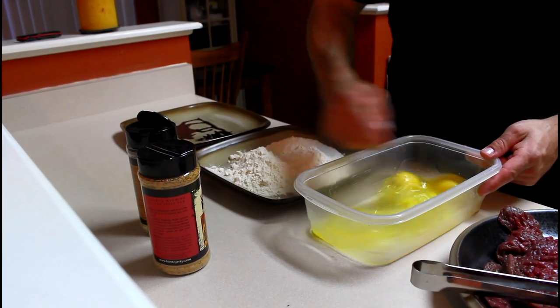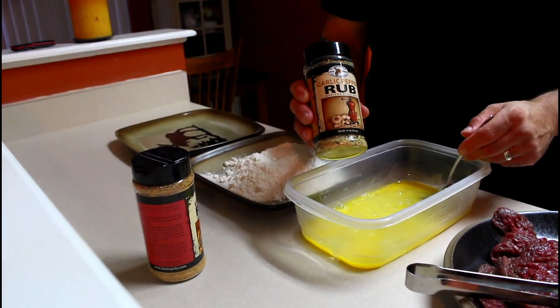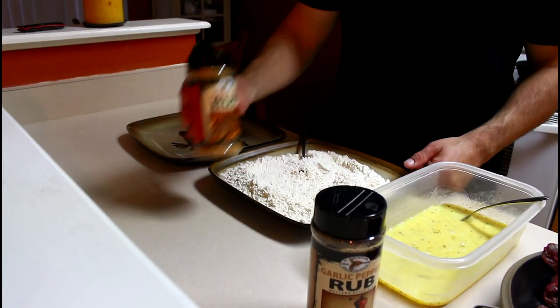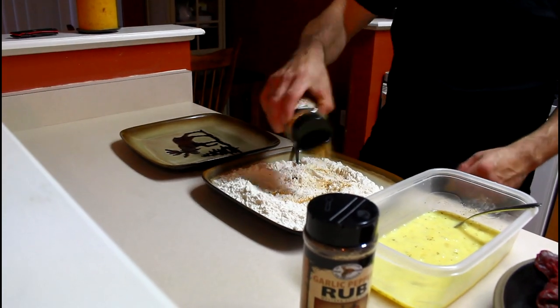I'm going to mix five eggs up with a fork and add a little bit of Hi Mountain garlic pepper rub. Then I'm going to add a couple of tablespoons of Hi Mountain venison rub to a plate of flour.